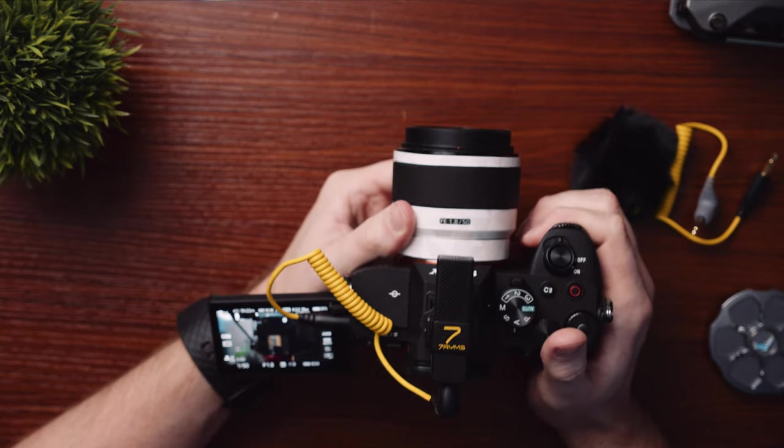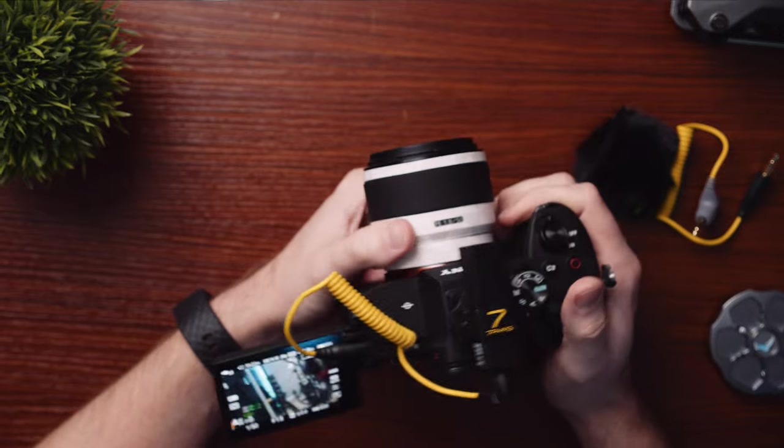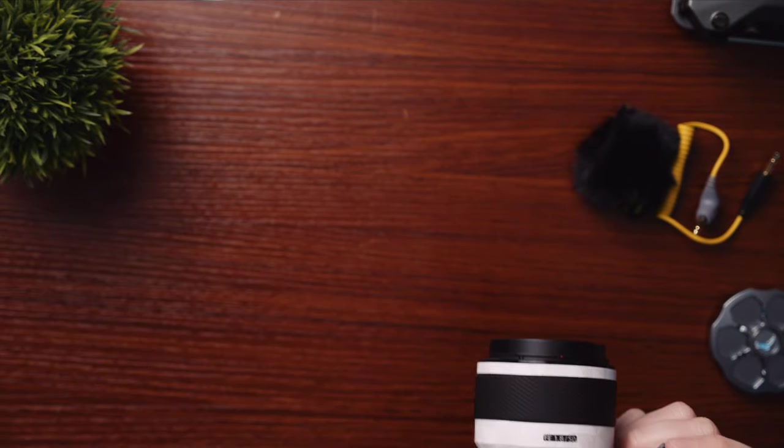I've got a 50 millimeter on here, so my 24 to 70 is there, and my other wide lenses aren't with me. So I'm not going to cut to this angle. Let's see how it sounds — are we ready?